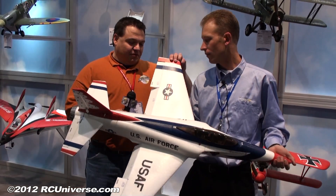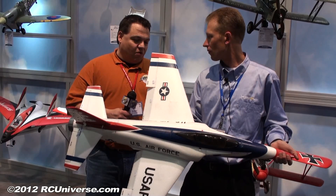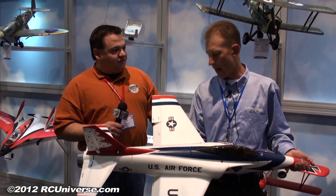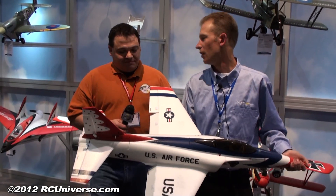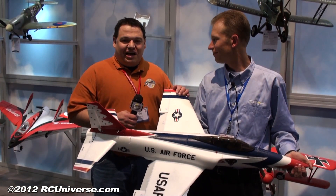Landing gear — whether you have it with fixed gear or retracts — parts are readily available for both. So easy to get pretty much anything you need for this airplane to get it in the air. Looks like a really durable EDF from Horizon Hobby.